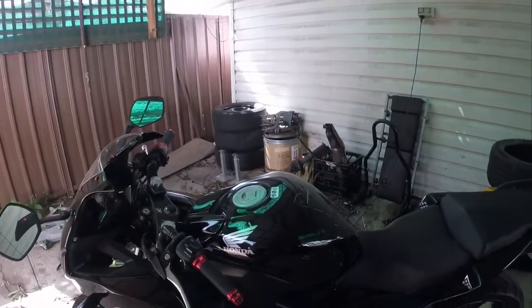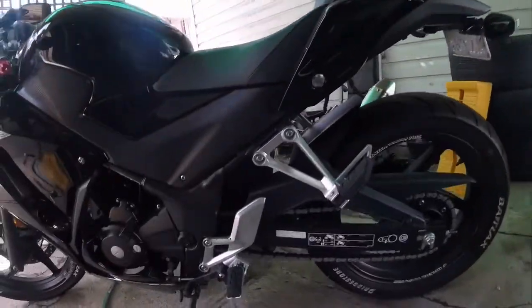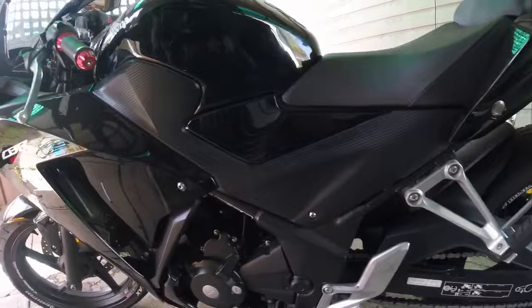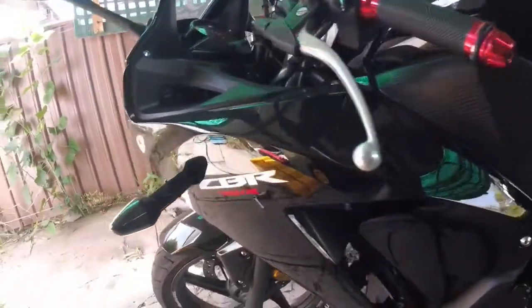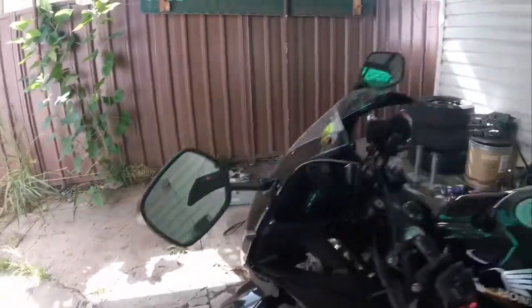Brakes — haven't had a problem whatsoever. They don't fade, they just bite and go. Other than that, easy bike to ride, easy to maintain. I recommend it to any person who's getting into riding. I rate this as a 9 out of 10 for a beginner bike.